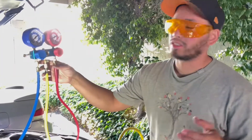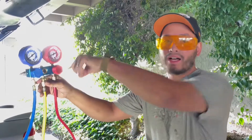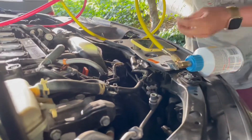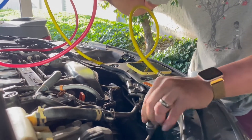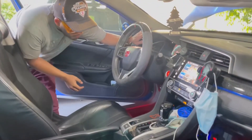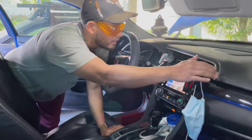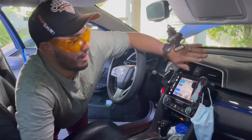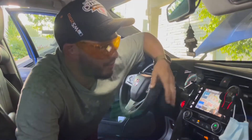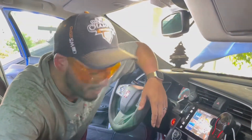We finished charging the system — pressures look good. I closed both valves and now I'm removing the fittings and capping them with the proper caps. This is the high side — capping it. Removing the low side and capping it. The driver's side is blowing cold and the middle vent is also blowing nice and cold. I'm happy with the performance — this is better than no AC at all. I don't want to risk overcharging, so we'll stick with this.